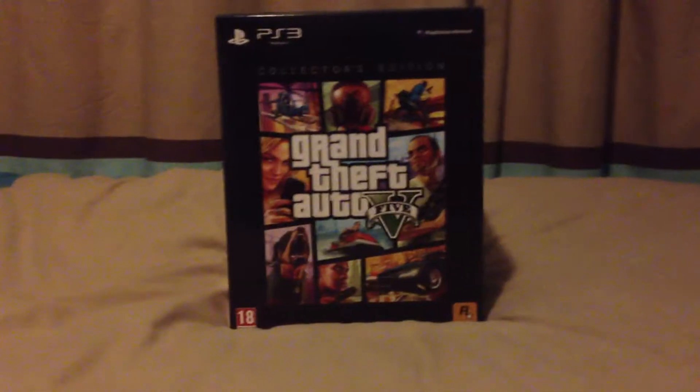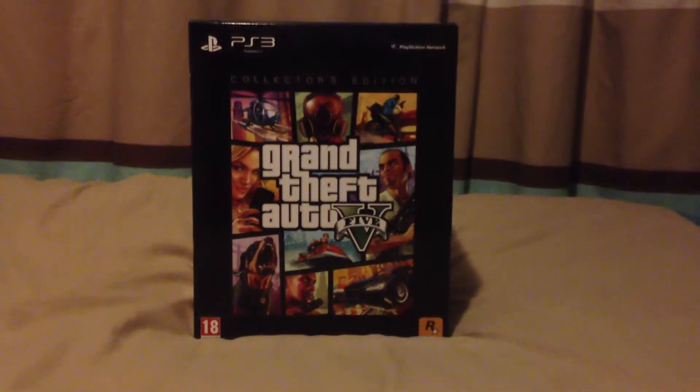Hello everyone, this is CoolPanM5 and welcome to my unboxing video on Grand Theft Auto 5 Collector Edition for the PS3. Now, let's get on with it.